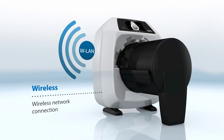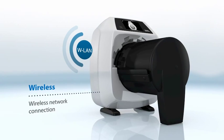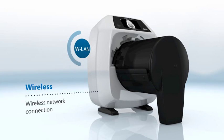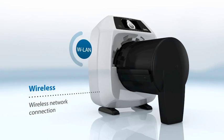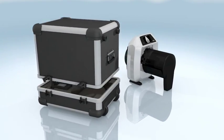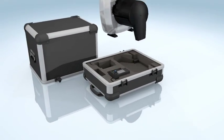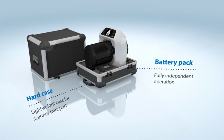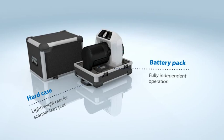An additional feature is the embedded Wi-Fi module that allows easy integration into an existing wireless local area network, offering true mobility. An optional carrying case provides protection and can accommodate a battery pack that allows the device to operate untethered away from the office for up to a full day.